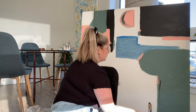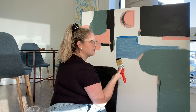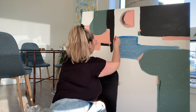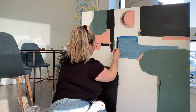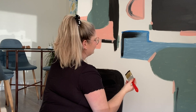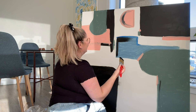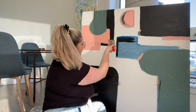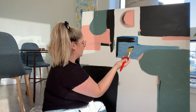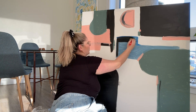Hey Google, play some art music. Even with just this one black line, I feel like the blue already looks so much better. So maybe I'll leave some of the blue but cover most of it up with black.